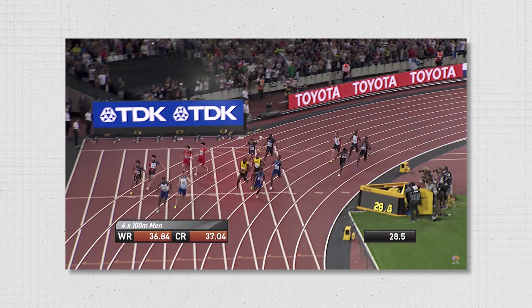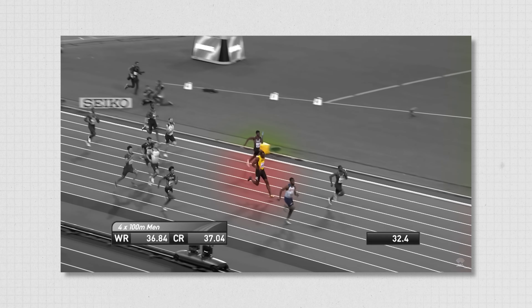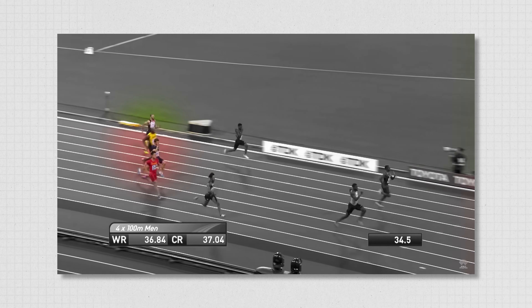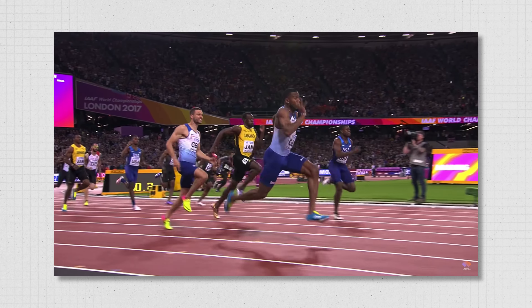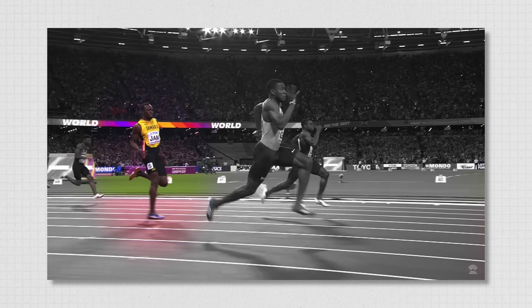Hamstring strain injuries result in a sudden onset of pain in the back of the thigh, often causing an abrupt end to activity. As you can see, this is exactly what happened to Usain Bolt in 2017 during his final race.